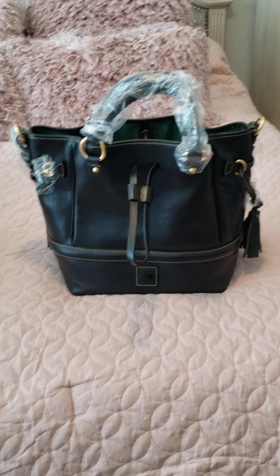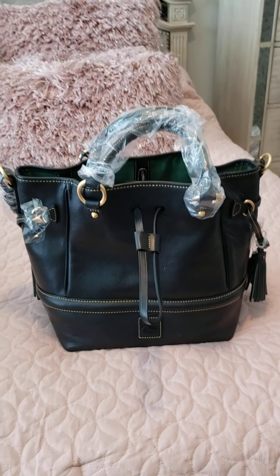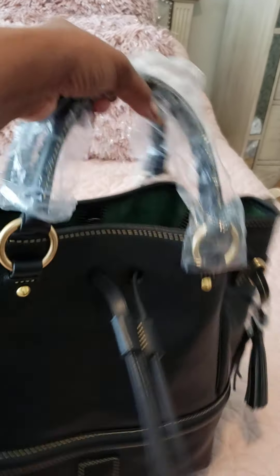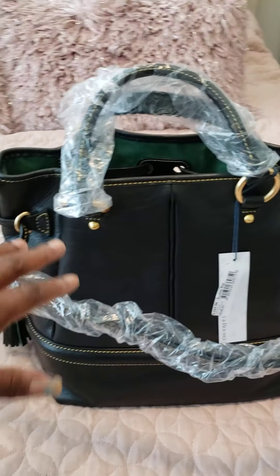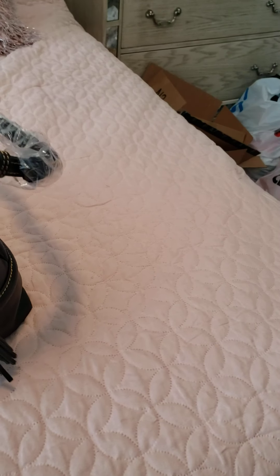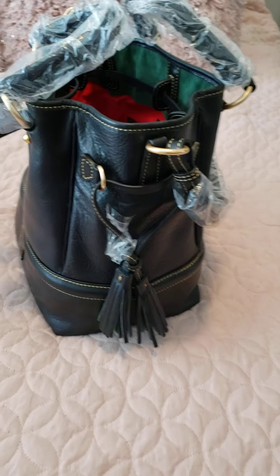I'll definitely be carrying it around the house, but not outside, because in case I do take it back I don't want it to be used. I'll carry it around the house and see how I like it — if I can deal with the fact that it doesn't have the fifth foot on the bottom, doesn't have an outside pocket, and this one side looks a bit pebbled compared to the rest of the bag.